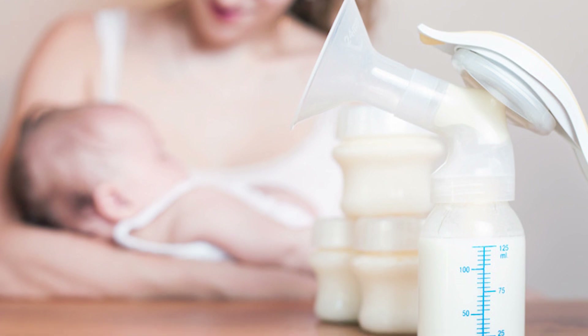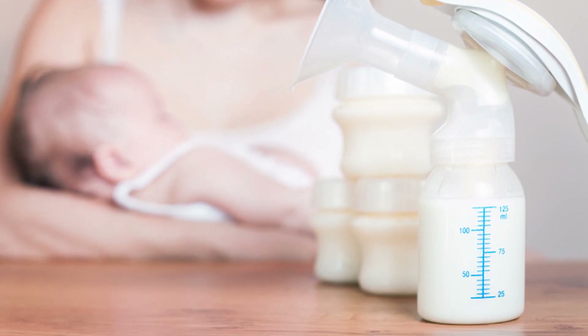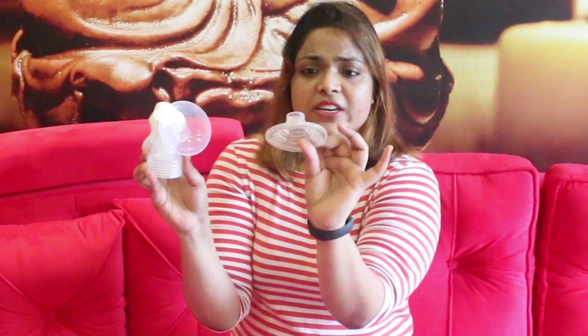No one will feel pain. When you pump it, you will feel a good suction — it is very gentle. The rubber is not too hard; it is very soft, so you can easily remove it, wash it, sterilize it, and put it back.